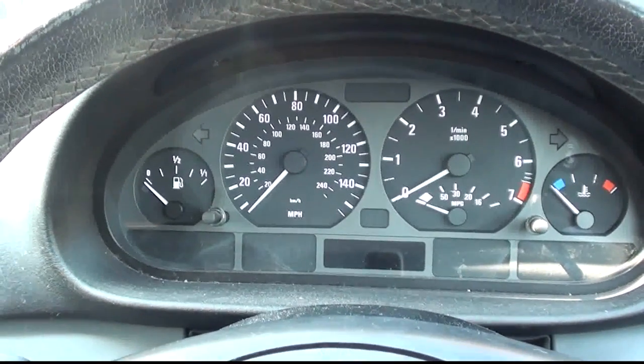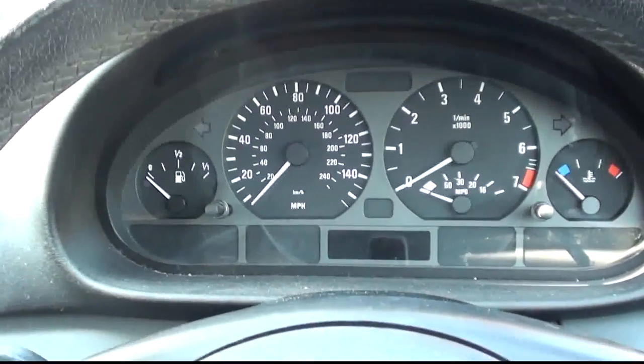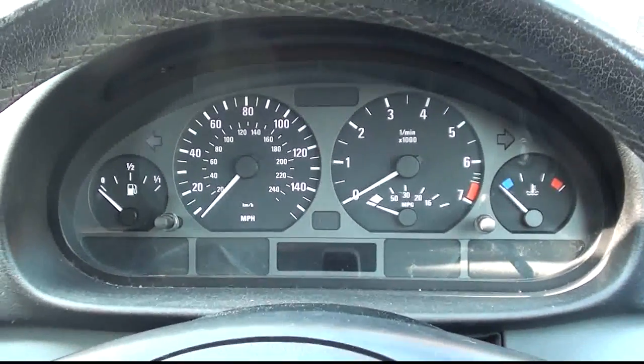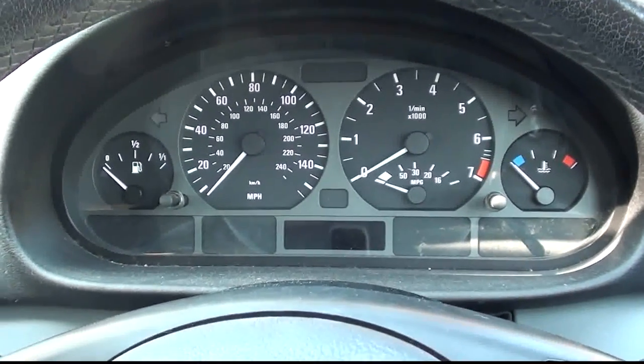I'm just going to demonstrate one of the ways you can see if your battery is dead in your vehicle. In this particular vehicle, it's a BMW E46, and we know that the battery is completely dead. So we're going to charge it.